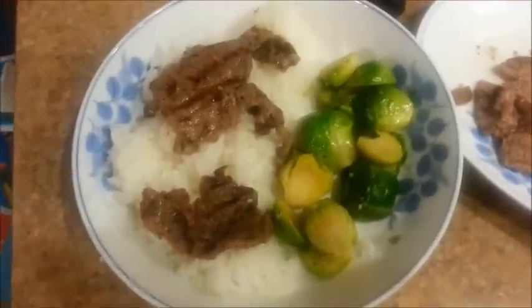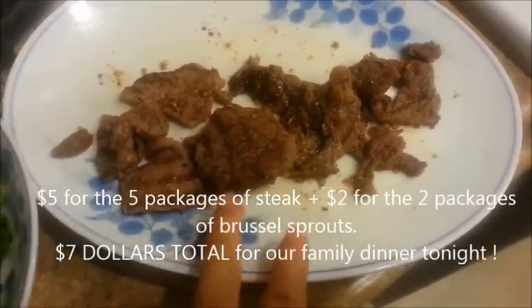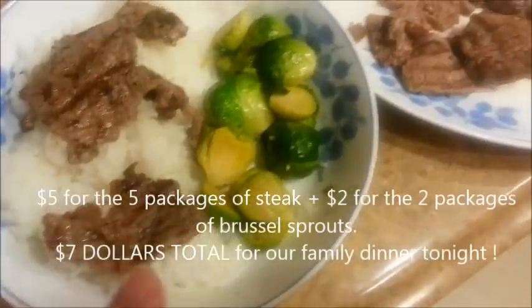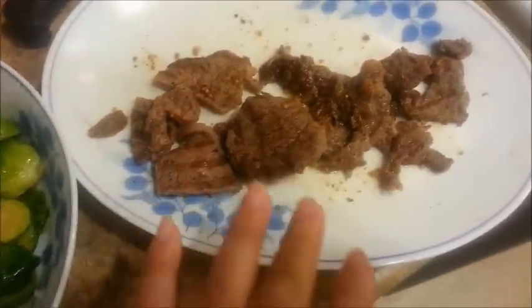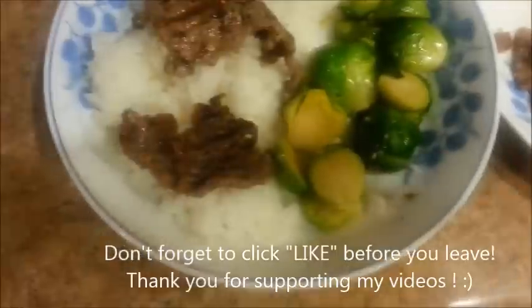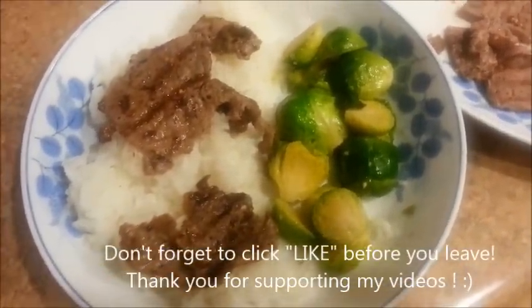Here is my plate. The one before was for my hubby, and this is what it looks like. We still have some steak left over. I used the last two packages, and yeah, it was so good — I went ahead and did the last two packages again with the seasoning. Thanks so much for watching. Bye!